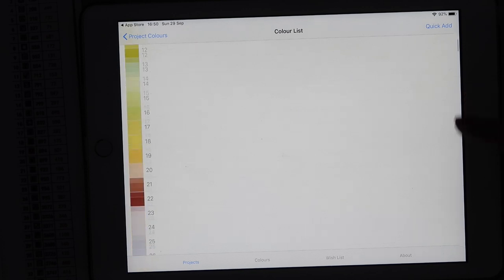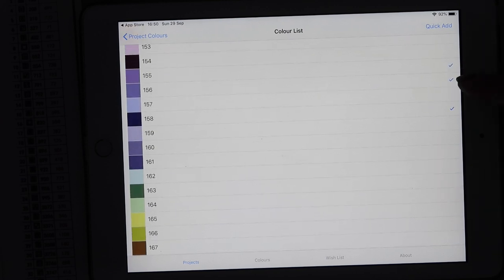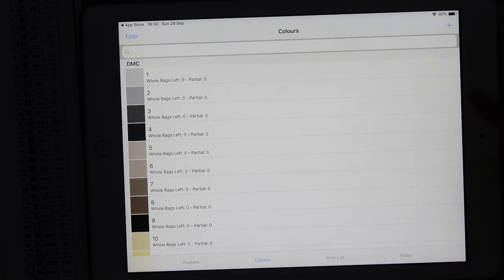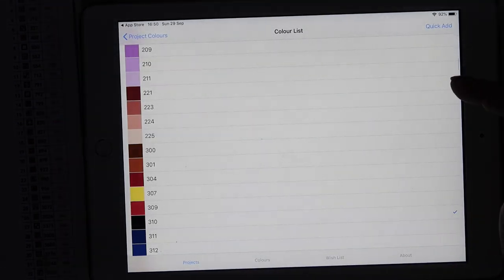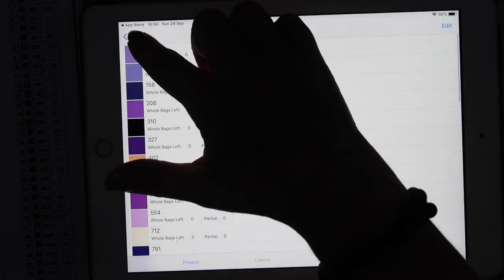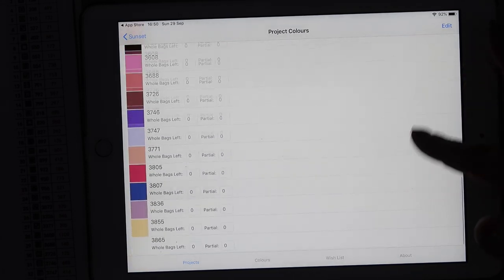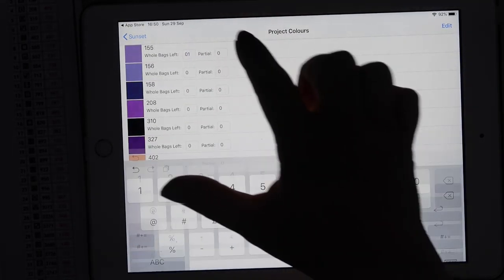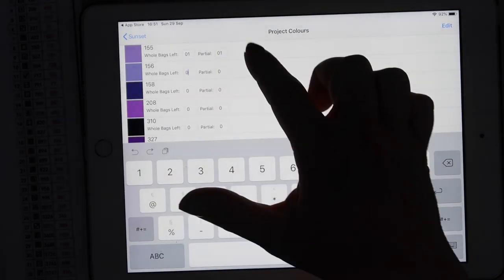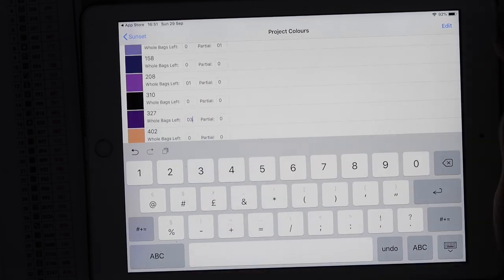All colors have been added successfully — if you picked a number that wasn't a valid color it would tell you. Now when you scroll down, we've got a tick next to 155, next to 156, next to 158 — it tells you which colors are in this project's list. You can click on individual colors to tell it how many you've got left. For example, going back into the color list, I can see all the colors this painting has with little images next to each one.